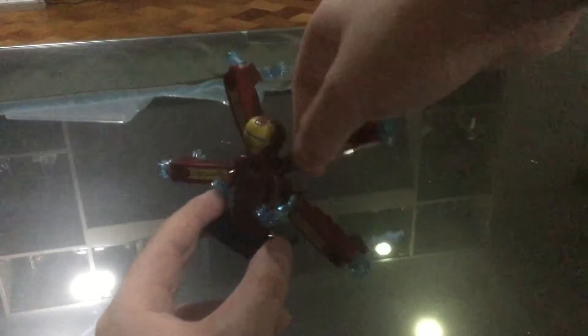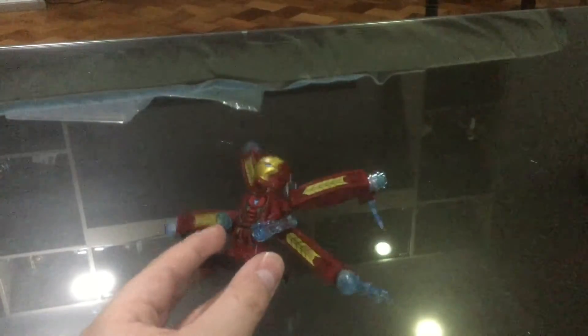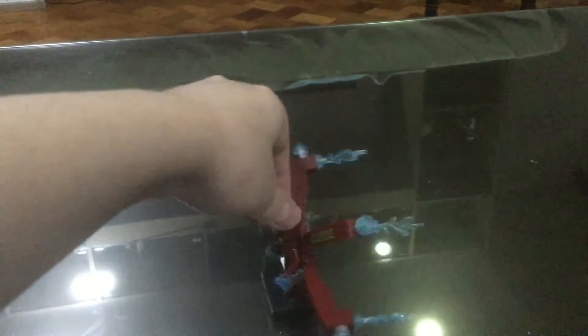The blasters are official, and I had to build these parts — they don't just come with Iron Man already on there. When you buy it, you have to actually build it. So yeah, it looks really cool.